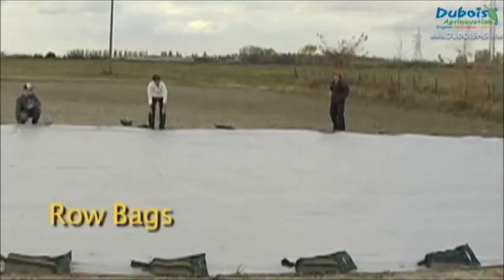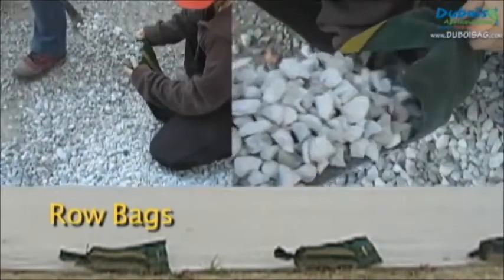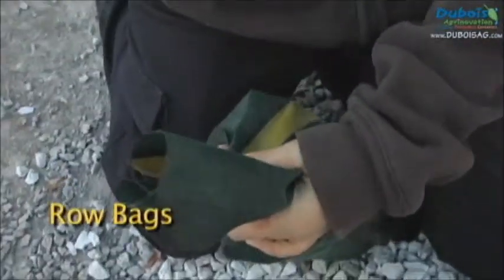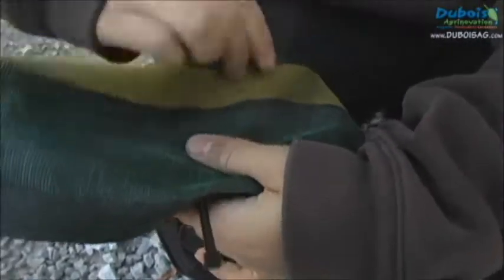Another popular way of anchoring the row covers consists in using row bags on the edges. They are filled with three-quarter nut-crushed stone. They are made from UV-resistant plastic. To close them, UV-resistant tie wraps are used.